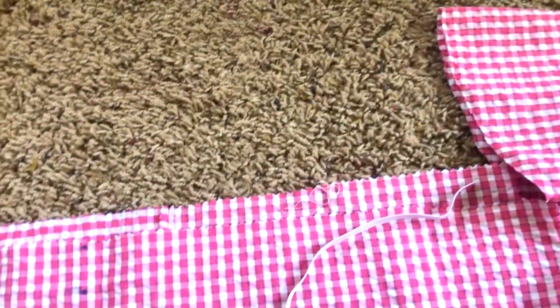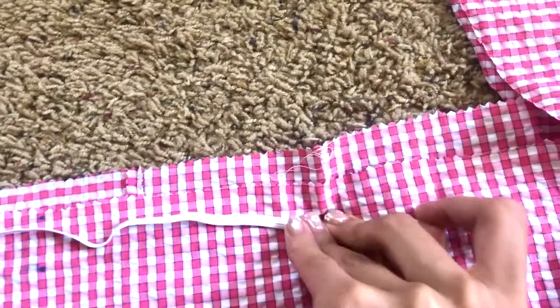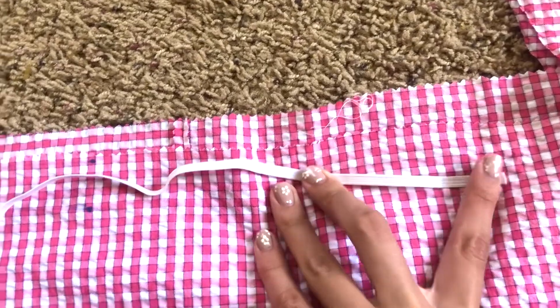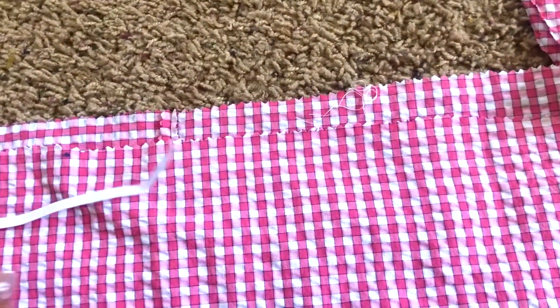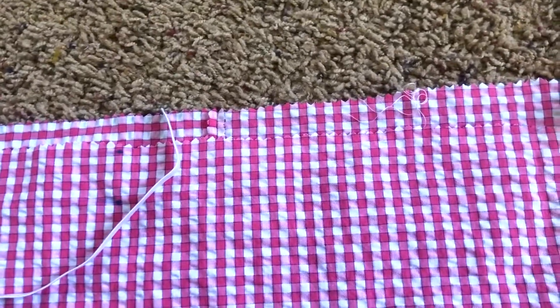Then I measured the length of my neckline and cut out an elastic piece that long. Then I sewed the elastic while stretching it to the neckline, making sure to roll it over twice so that I had a stretchy neckline like this.